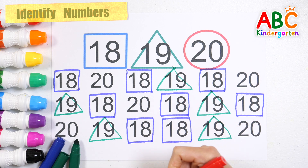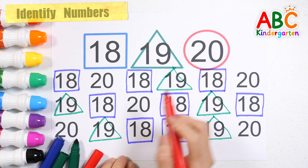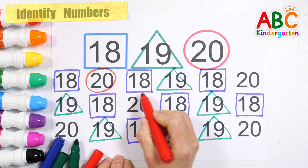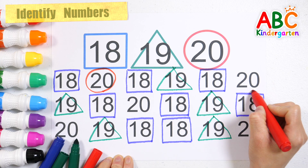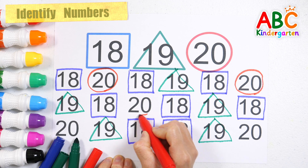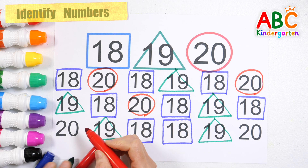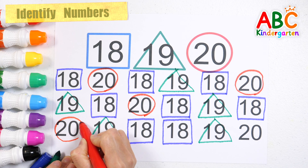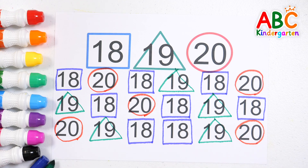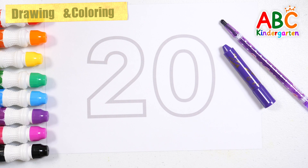Lastly, let's find the number 20 and circle it in red. Very good! Very good! Very good! Very good! Very good!